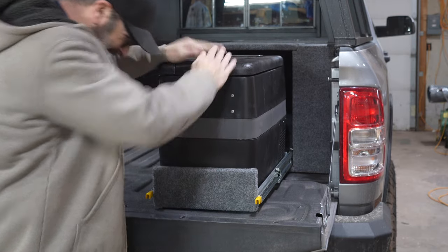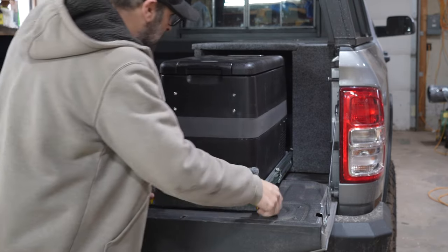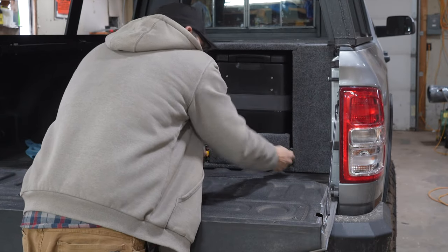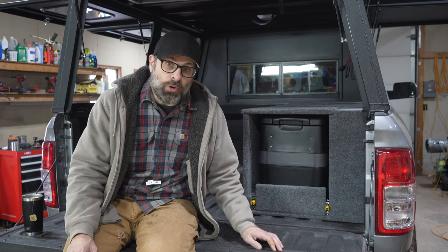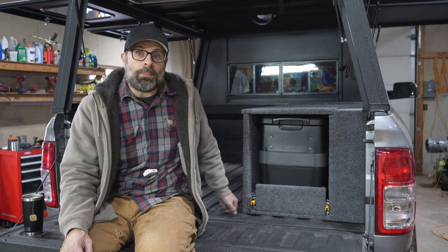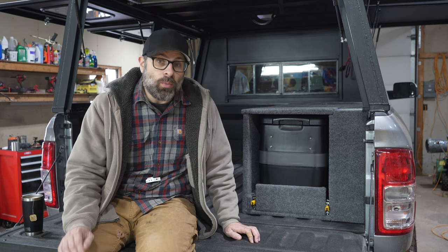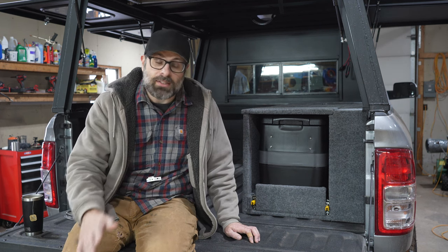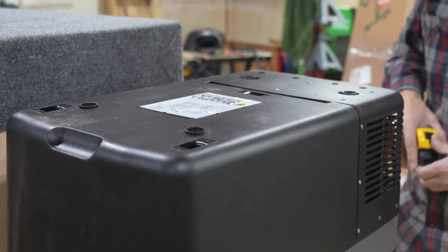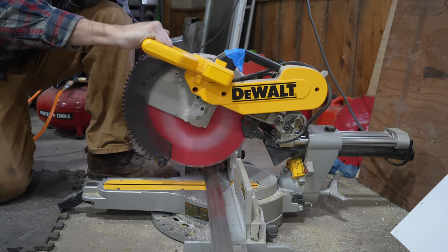They are extremely strong. This thing comes out maybe three-eighths of an inch above the tailgate. I could sit on this thing and it wouldn't touch the tailgate. The screws that you screw into the cabinet are going to rip out before these drawer slides are going to bend. These are the ones you want. Trust me, it's the most expensive part of this. Just do it. Bite the bullet — you are going to thank me when this is over because it is going to be rock solid.